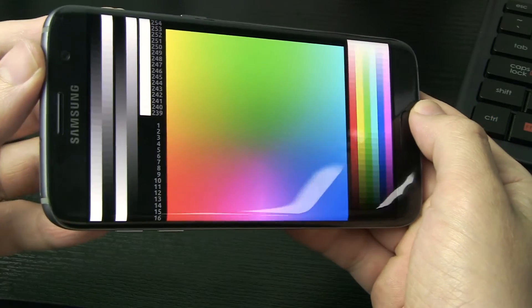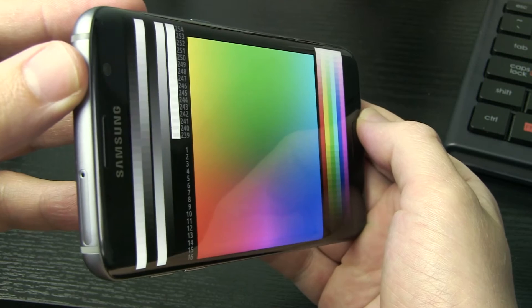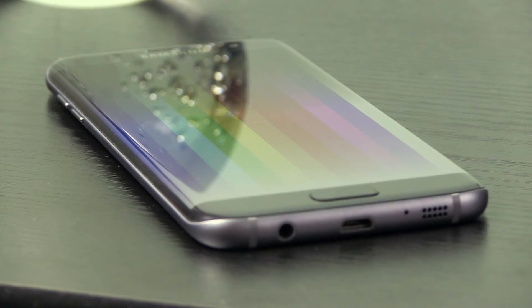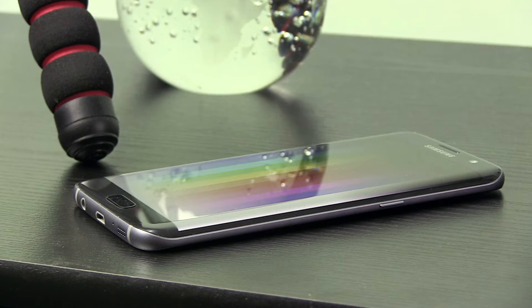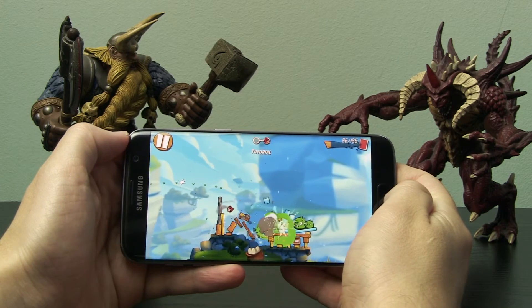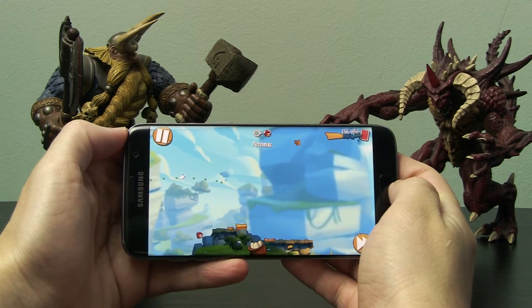Hi and welcome to the display review of Samsung Galaxy S7 Edge, the company's new flagship smartphone in 2016. Samsung Display holds more than 90% of market share in OLED screens for mobiles, and is reportedly in talks with Apple to supply OLED panels next year.